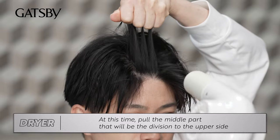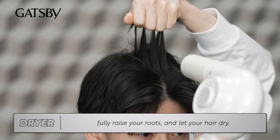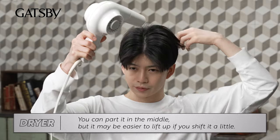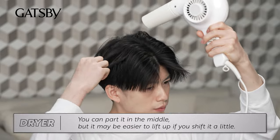At this time, pull the middle part that will be the division to the upper side. Fully raise your roots and let your hair dry. Make a simple part by hand. You can part in the middle, but it may be easier to lift up if you shift it a little.